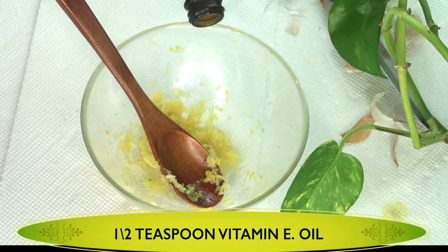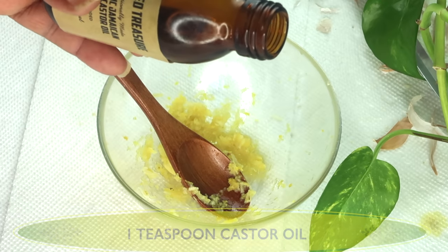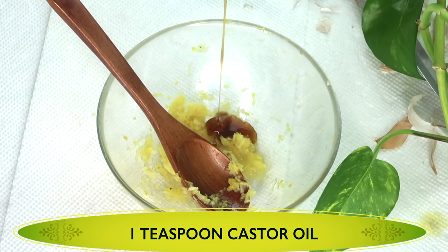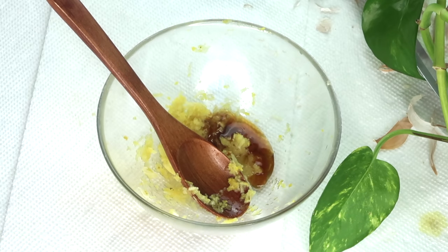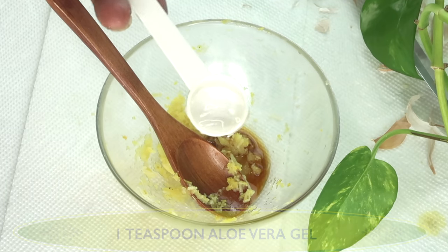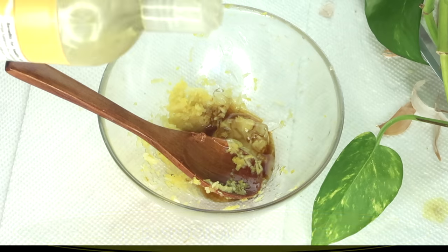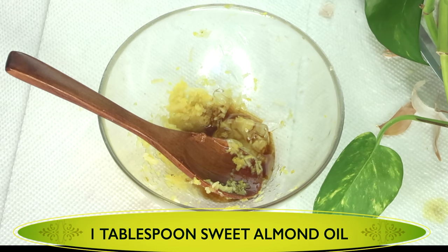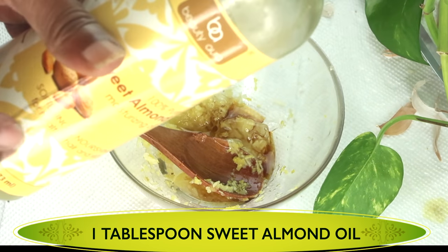Next I'm going to add about a half a teaspoon of vitamin E oil. Then I'm going to reach for some castor oil — Jamaican black castor oil — and we're going to be a little generous with this, about a teaspoon of the castor oil. I'm also going to use one teaspoon of aloe vera gel and pour that in. My final oil is some sweet almond oil. You can choose to use grape seed oil, coconut oil, or olive oil. I'm using about a tablespoon of the sweet almond oil, using it as a carrier oil.